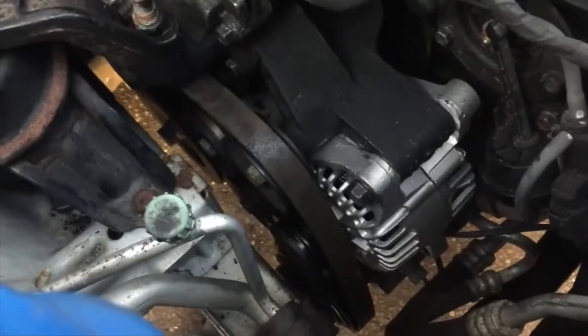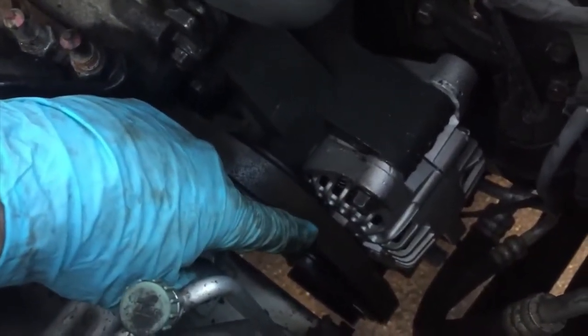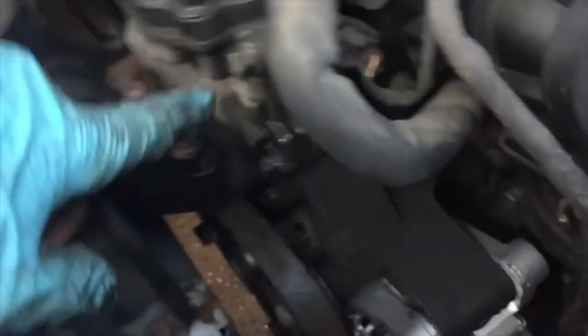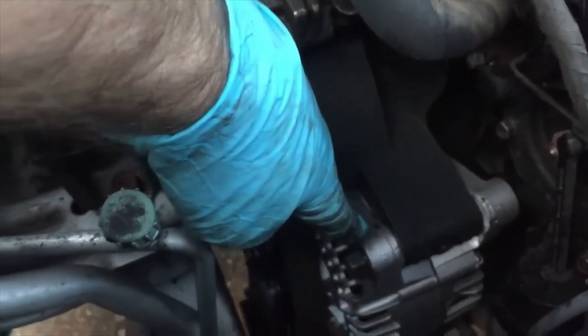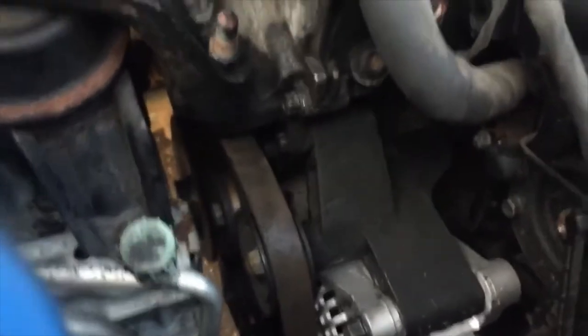Job's almost done. I still have to put the belt back on, but you can see the 14mm bolt on top and the 14mm on the bottom — that's the new alternator we put back in. I had to reattach the AC compressor with the two 12mm bolts underneath and two 12mm bolts on top. Make sure when doing the AC pump that you don't take off the wrong 12mm bolts, because the AC lines are locked down with those as well. We still have to clean up the valve cover leak, but we'll do that in a couple of days. Charge the battery, put the belt back on, and that's how you replace the alternator in a Hyundai Tucson.